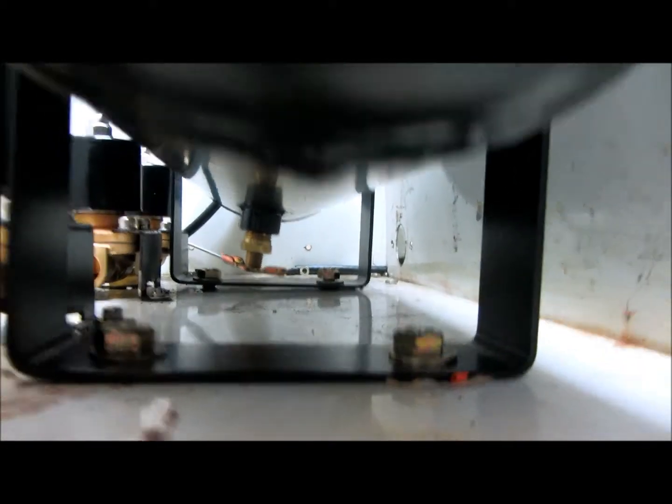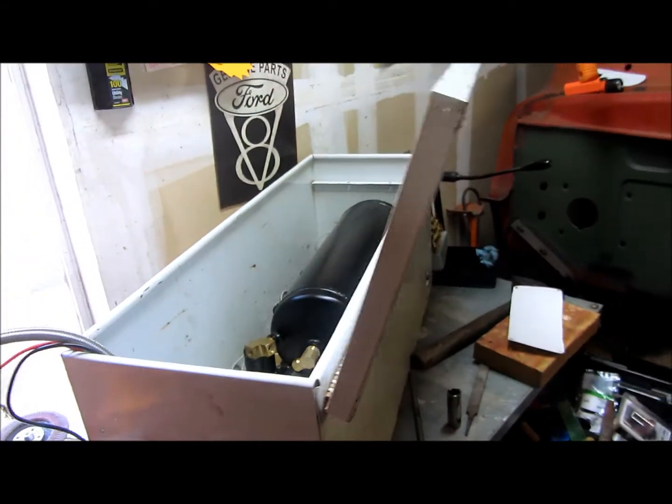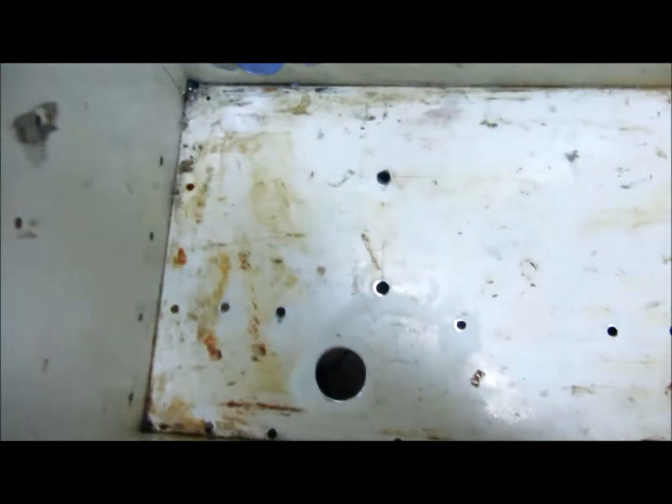You can see the drain in there — this does have a drain. I have to drill a hole in the bottom so I can access it or run a hose, but there is a drain in it, so I've got that covered.